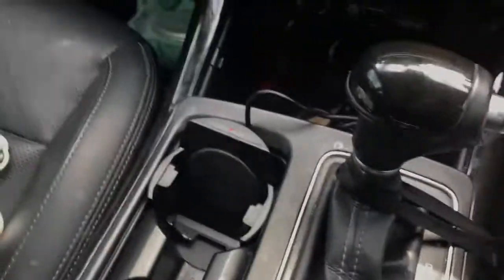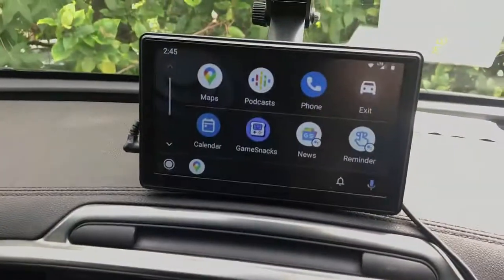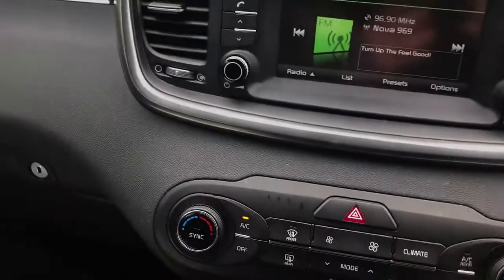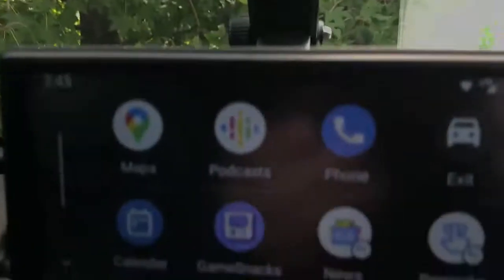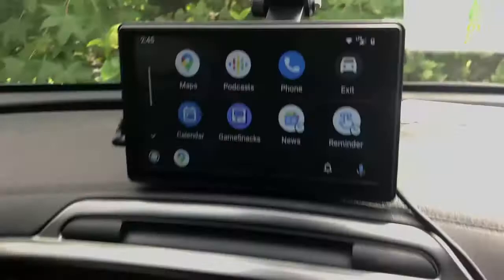I have my Android device — a Samsung S10 — connected wirelessly with my CarPlay for All, so it's wireless Android Auto and wireless charging. I simply slide the phone in and it makes a beep. There's a blue light indicating it's charging, and you can also see on the CarPlay for All that the phone is charging.